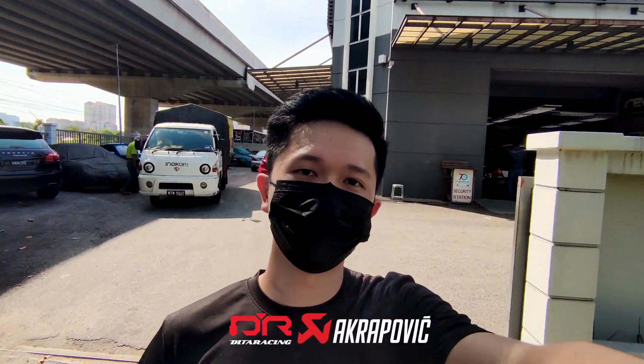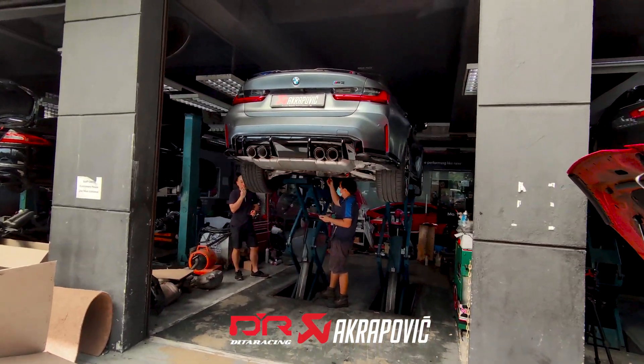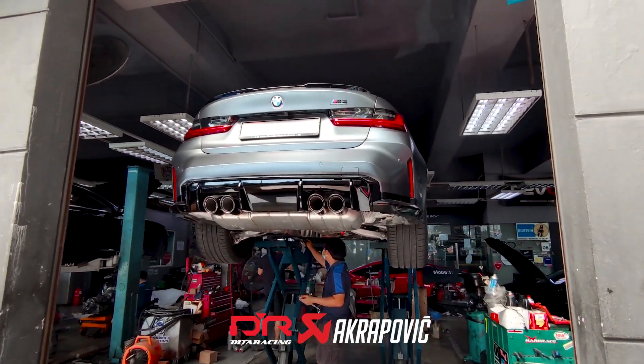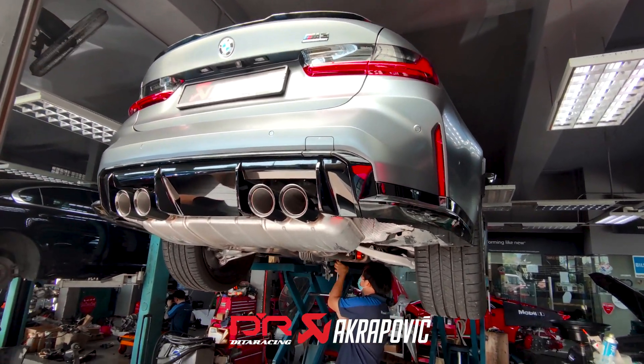Welcome back to Detaracing Exhaust YouTube channel. Today we are at our dealer's workshop at Squisimark. We have this M3 Competition G80 — the first in Malaysia that we are going to install Akrapovic Exhaust on.